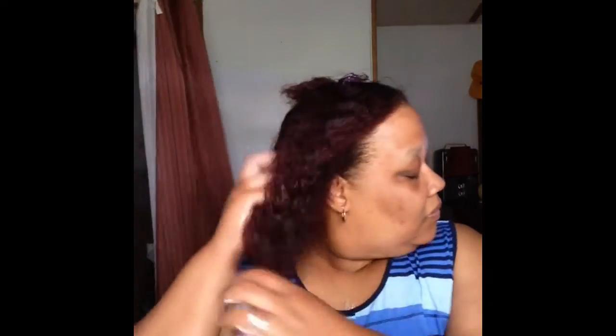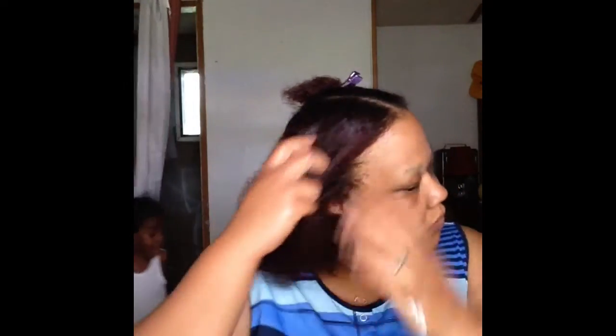My hair is still damp. I'm just going to work the mousse through with my hands and my fingers and make sure I get it on there really good. Then I'm going to comb it out.